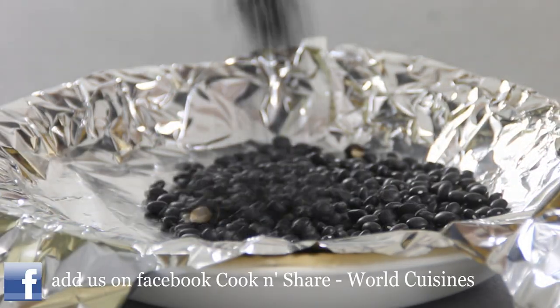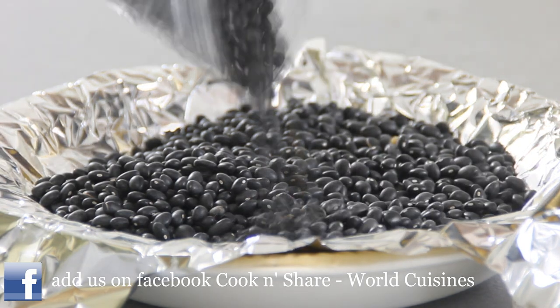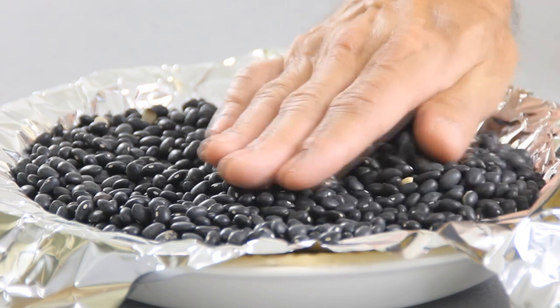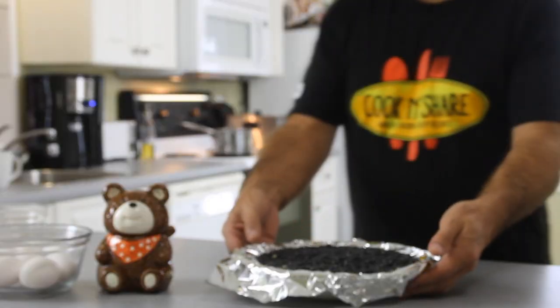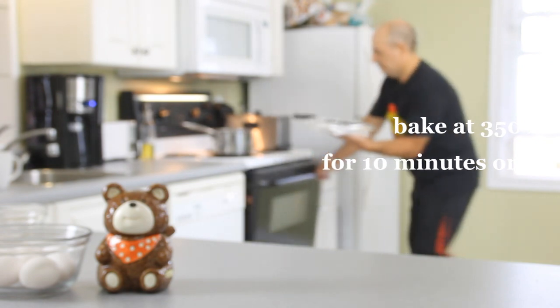Fill it to the top with some beans — you can use any kind of beans or even some rice for that matter. What I usually do when I finish with the beans is just store them in a ziploc bag so you can use them again for future pies, but you can't cook them up for beans after that.